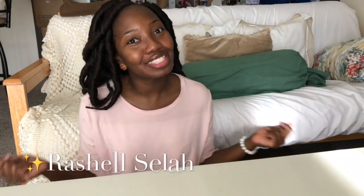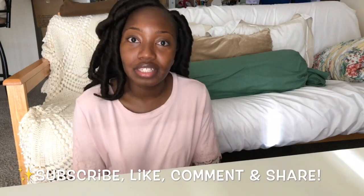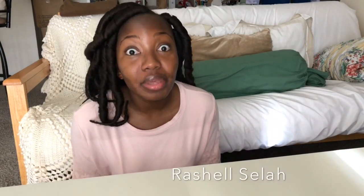Hey guys, welcome back to my channel! It's your fave Gashosela and it's so good to have you back. If this is your first time joining me, welcome — I hope everyone subscribes, likes, leaves a comment, and definitely shares. Show your girl some love!